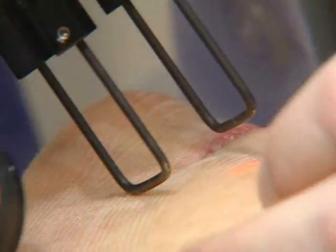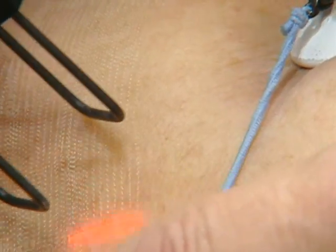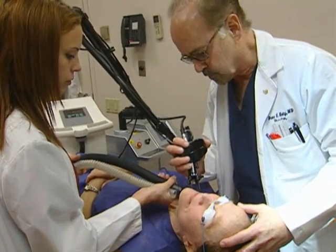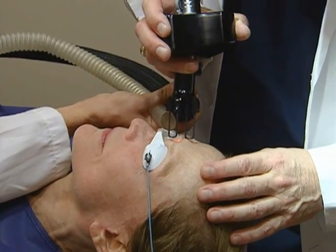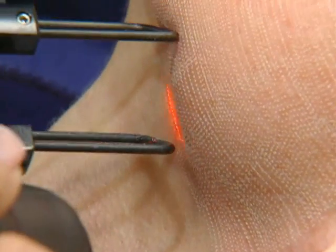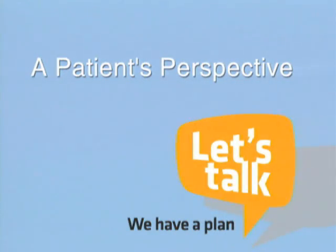We lay down these spots right across the face, going all over the face and neck areas. We also do a second pass in areas where we want to get more thermal coagulation — the upper eyelids to give a little more lift to the brow, a little more tightening over the jowl area, and also the upper central neck. It's a very gentle procedure and doesn't take very long.